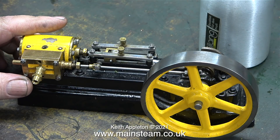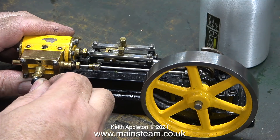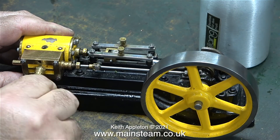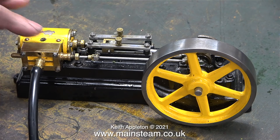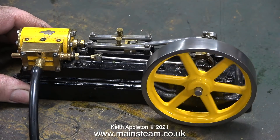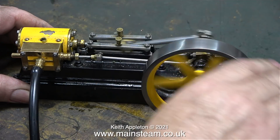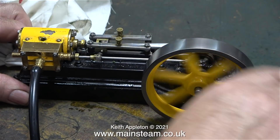I've lubricated the engine thoroughly and now with the help of a double adapter — not quite the right thread — I'm connecting an airline. I'm curious to see whether this engine runs at all with its loose cylinder and crosshead guides. This is not a good start: even with the engine stationary, air is blowing out of the exhaust at 30 pounds per square inch. It's not even trying.